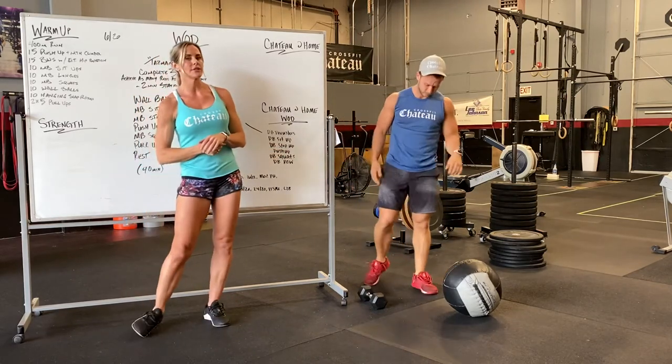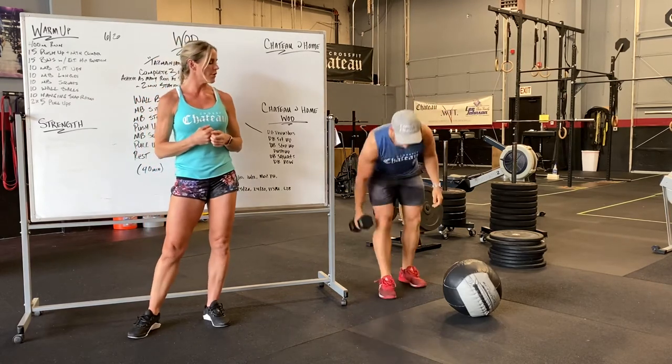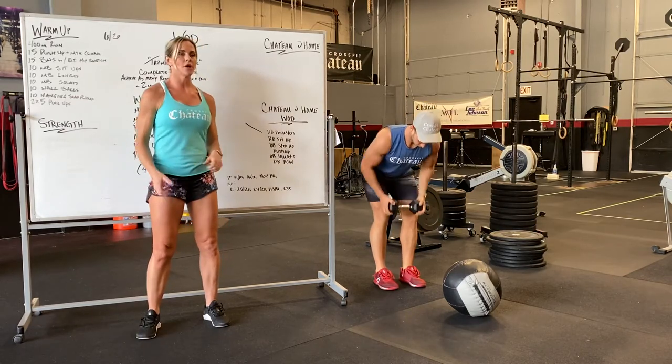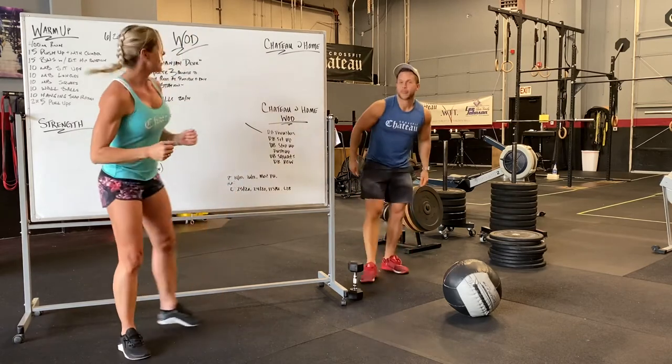We're going to do two sets of five pull-ups. If you have a pull-up bar, great — otherwise, bent-over row. Looking for a nice flat back, rowing up to the side. Either one hand on one dumbbell, two dumbbells, or two hands on a dumbbell. That's your warm-up.